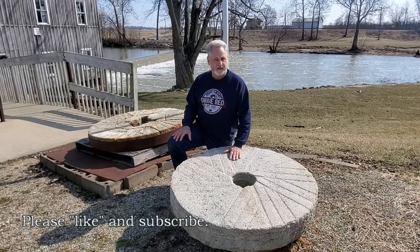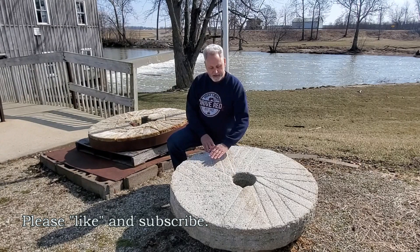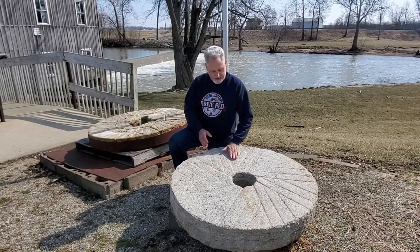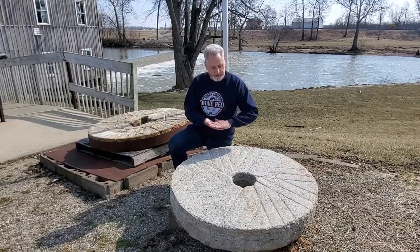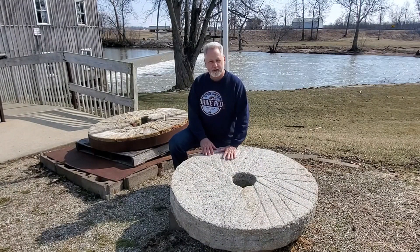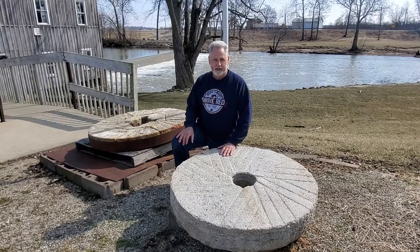Let's talk briefly about the millstones themselves. There would be two halves of these, and they have these marks cut in them — this is where the grain falls in. The corn or wheat kernels fall in there, and as the mills turn against themselves in these grooves, that's what grinds the material down into a fine powder. They can put these down very close together to make a very fine powder. They're sometimes made out of granite, sometimes limestone, but most of the time you needed a very hard stone to grind. Changing these out is a very dangerous process — a lot of people got hurt doing that.